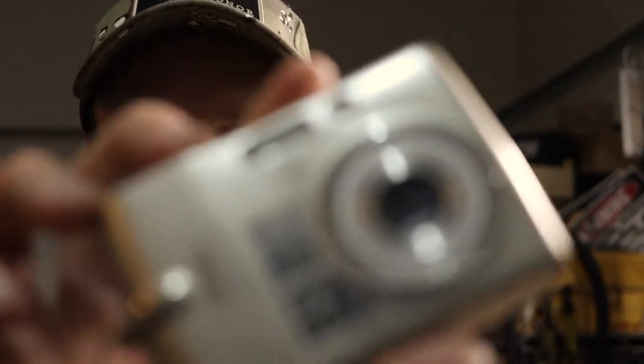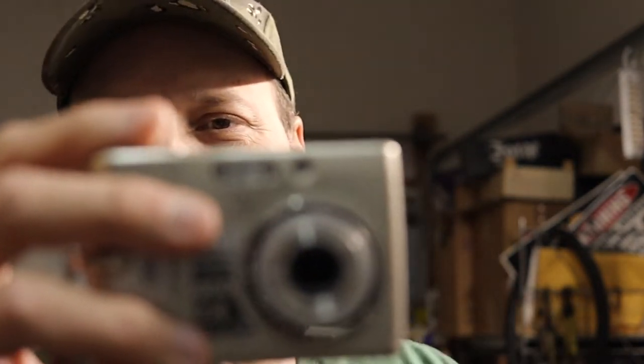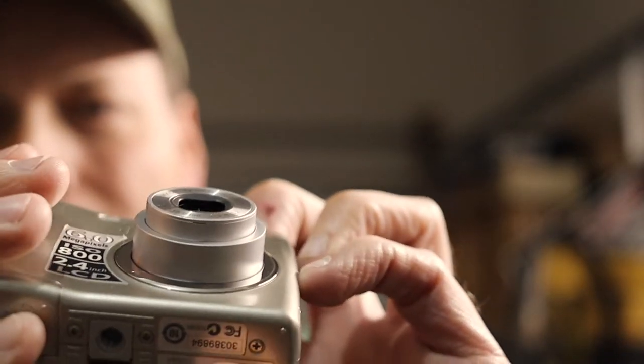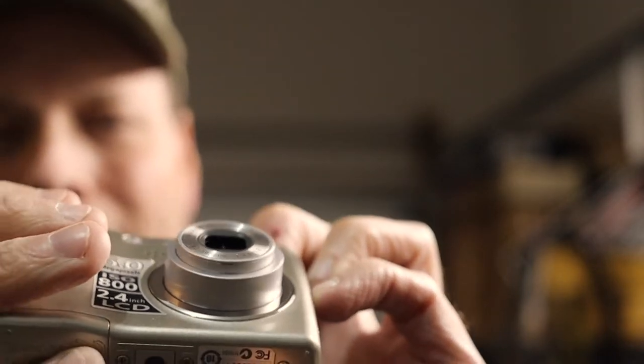Here's a better look at it — 6.0 megapixels, ISO 800, 2.4 inch screen, if my memory serves me correctly. Oh, and this one got dropped, and you'll notice the lens does a kind of funny thing — it won't zoom in and out anymore.